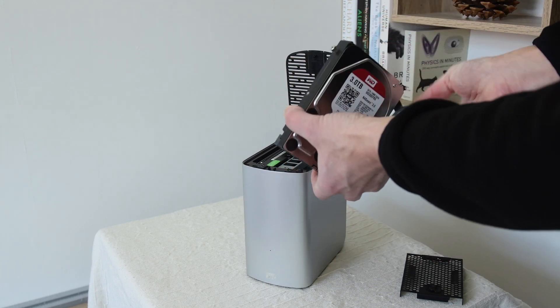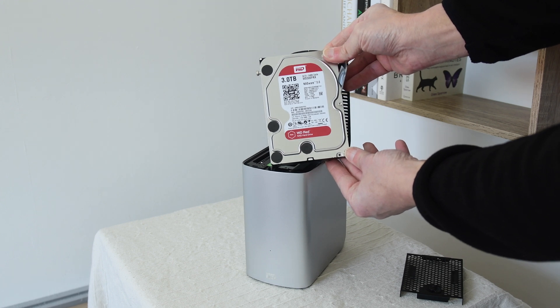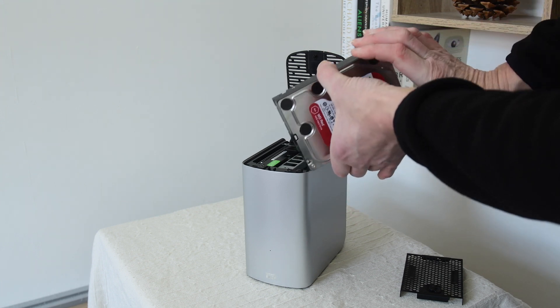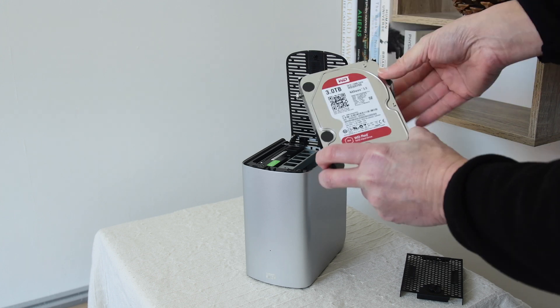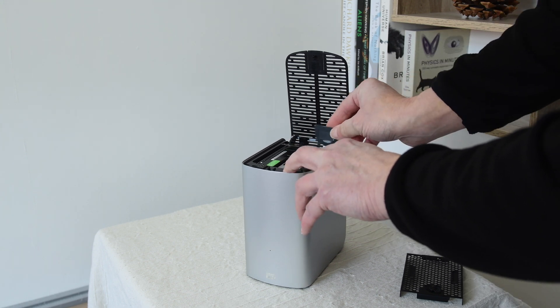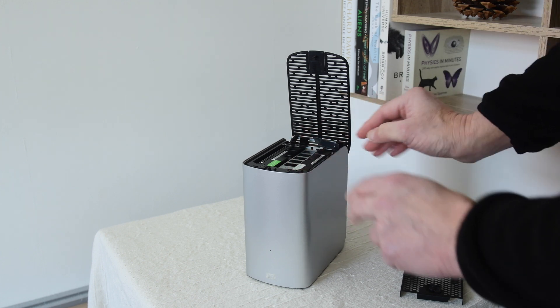Slide the hard drive out — as you can see there, it's a three terabyte Western Digital hard drive. I think these are 5,400 RPM. It's getting on a bit — this hard drive is about five years old. So that's how they come out. That's fairly easy. That's how you replace a hard drive in a RAID array.